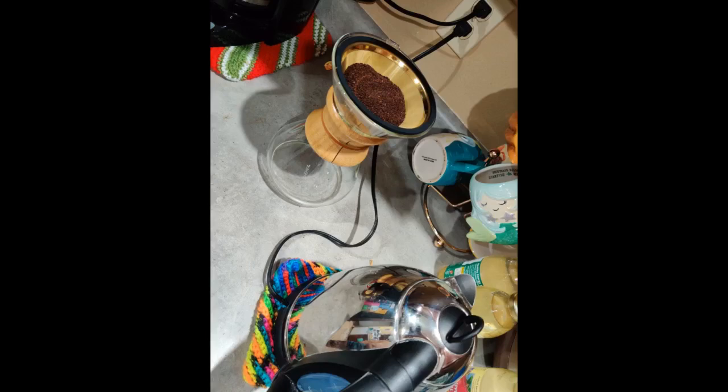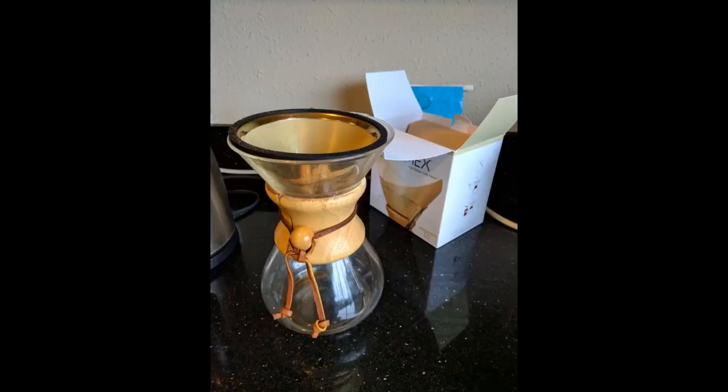Scored this baby on sale for $25. Used it today and my coffee was delish. I have only ever had experience with disposable paper filters, so I was nervous the flavor would change significantly. I didn't taste much difference at all. If anything, today's cup of coffee was better than the last. I definitely recommend.